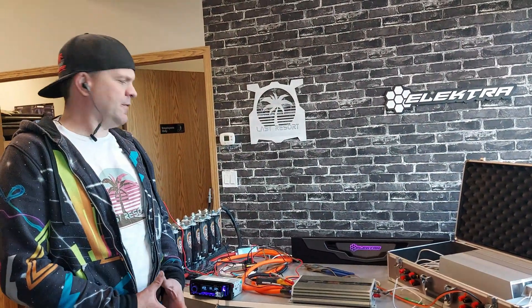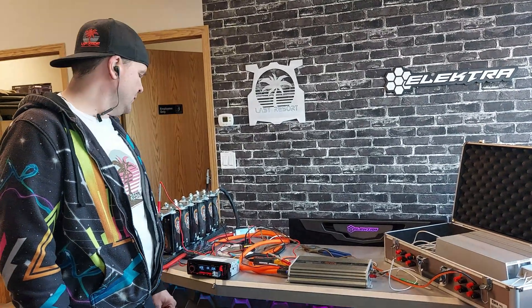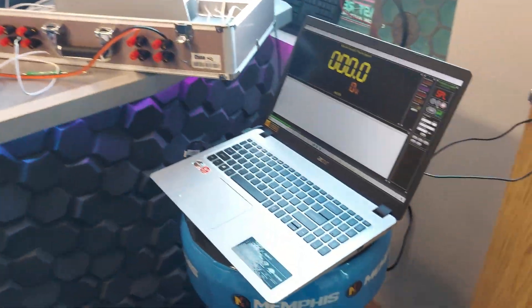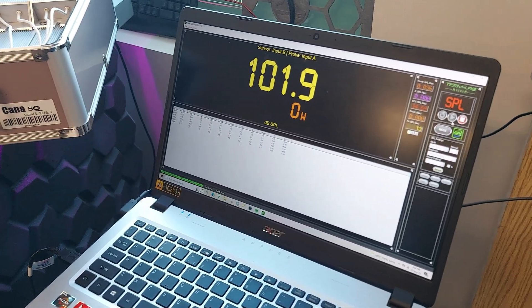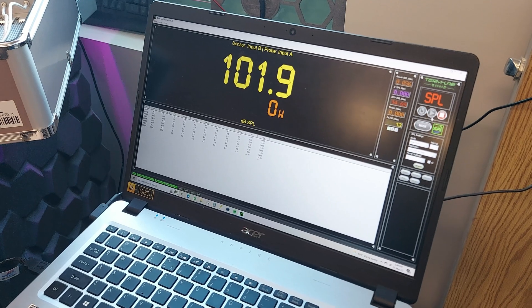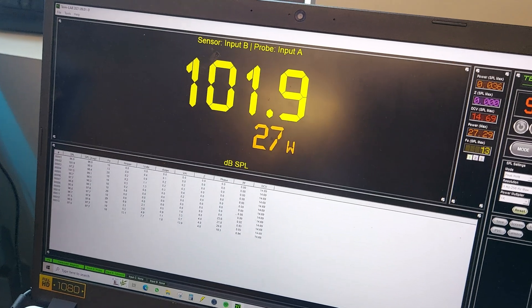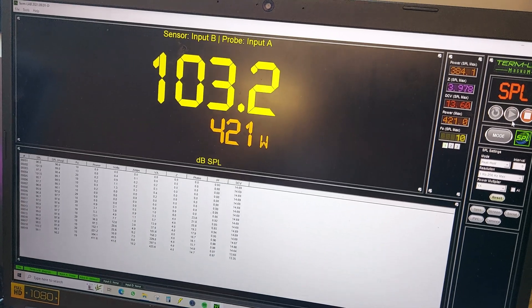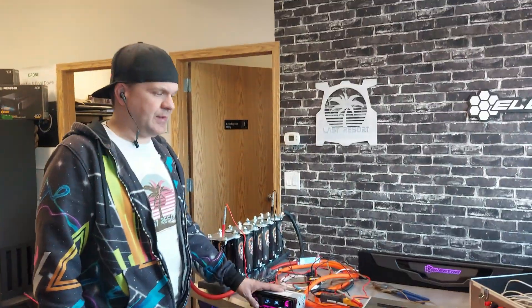Now doing the 4-ohm test on the 1105 sub channel. It's rated for 300 watts at 4 ohm, so I'll start the Term Lab again. Result: 421 watts — rated for 300. It definitely does rated power. That's the 4-ohm test on the sub channel.